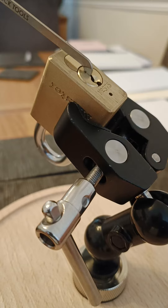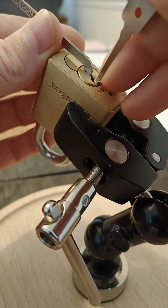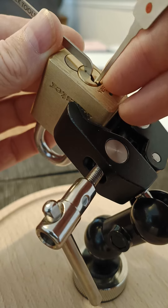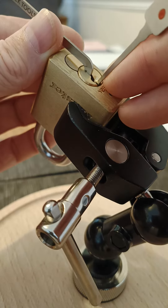OK, Master Lock 575 DPF. Let's see if we can actually get it on film. OK, looking for binding pins.